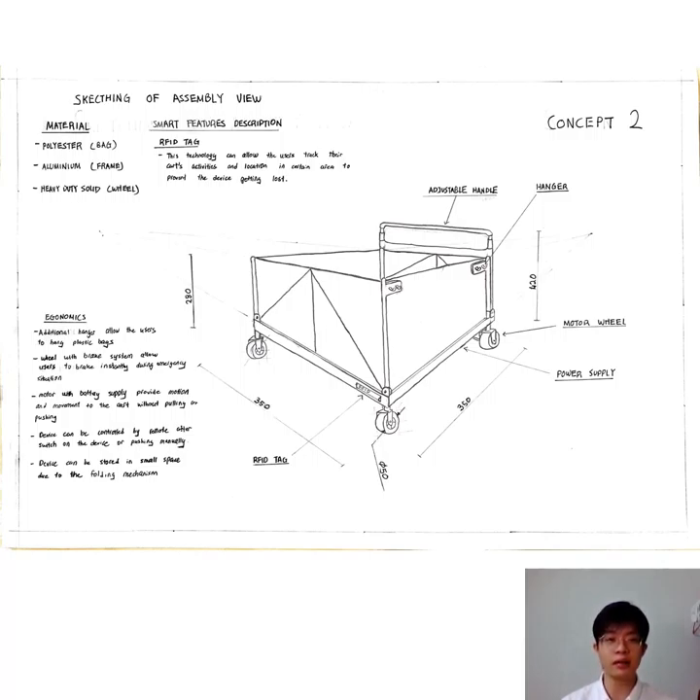The additional hanger allows the users to hang plastic bags. The wheel with brake system allows the users to brake the device during an emergency situation or on wet road surfaces. The motor with battery supply provides motion and movement to the cart without pushing or pulling. The device can be controlled by remote after switching on, or operated manually. The device can be stored in a small space due to the folding mechanism.